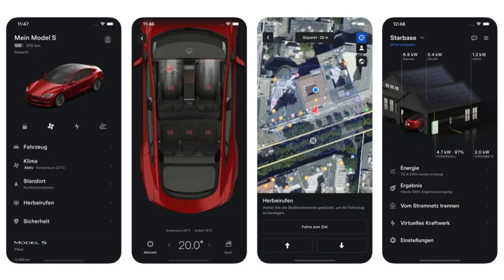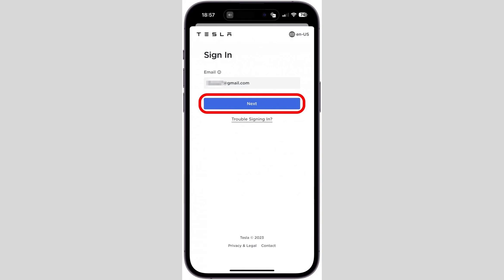Steps to add Tesla key to Apple Wallet. Open the Tesla app on your iPhone. Navigate to the car screen for the Tesla you want to pair, then select Controls. In Locks or Keys, there should be an option to add to Apple Wallet — tap this option.